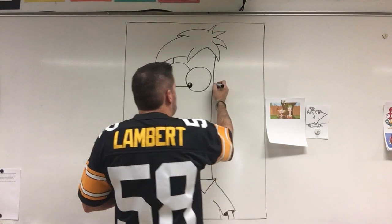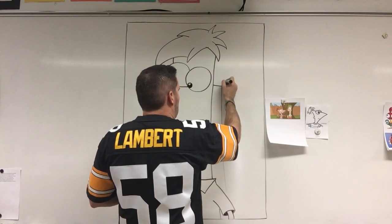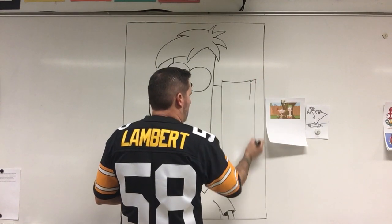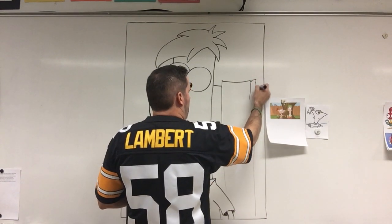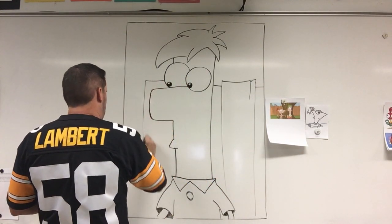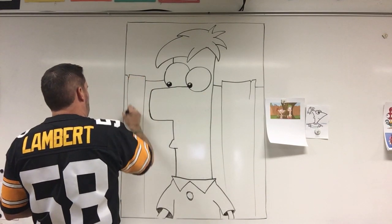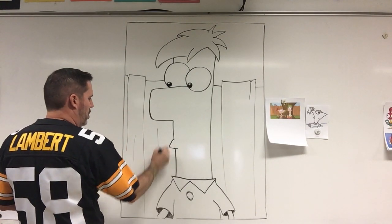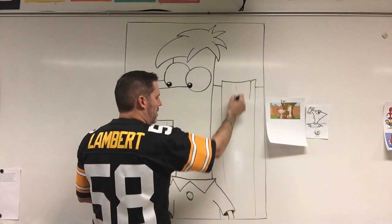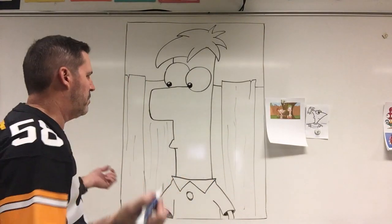Last time we made a fence with Phineas, so you can do the same thing with Ferb if you want. They're kind of in the backyard hanging out, talking about their big master plan and what they're going to make. You can do as much or as little wood grain in the backyard fence as you want — maybe a little bit of a background.